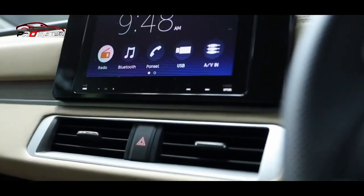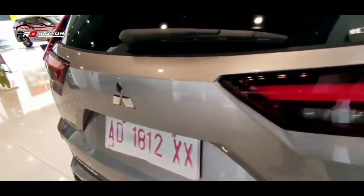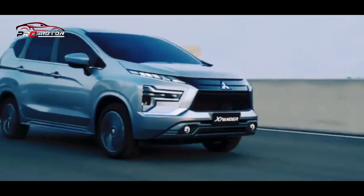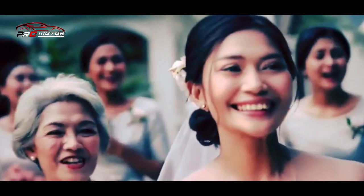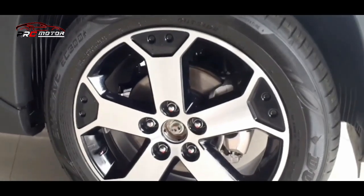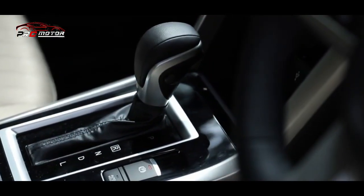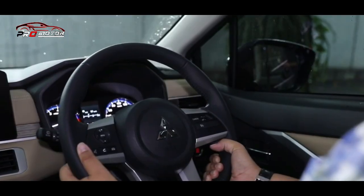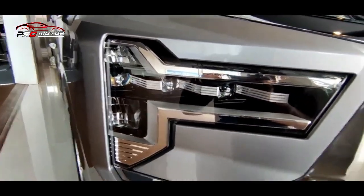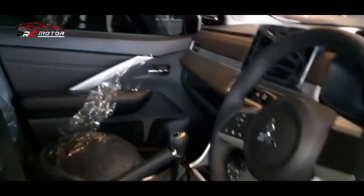Semoga membantu informasinya. New Expander dan New Expander Cross menjadi dua mobil terbaru Mitsubishi di Indonesia, diperkenalkan secara resmi di pameran GIIAS 2021 pada November kemarin. Keduanya masuk ke dalam segmen Low Multi-Purpose Vehicle atau LMPV. Expander hadir dengan tampilan depan baru, di mana lampu utama kini dibuat menyerupai huruf T. Transmisi otomatis pada kedua model diganti menjadi Continuously Variable Belt Transmission atau CVT supaya perpindahan gigi menjadi lebih halus.